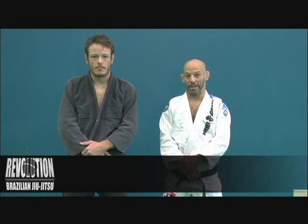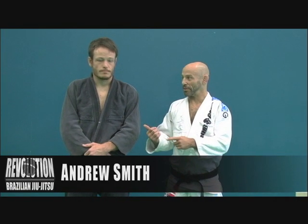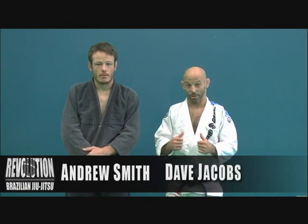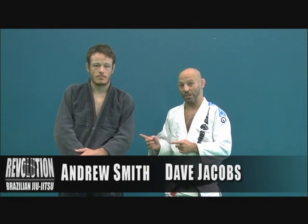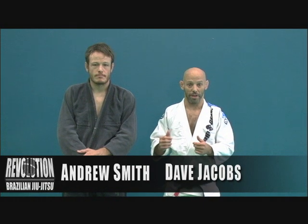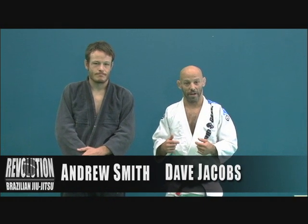We're here at Revolution BJJ Academy in Richmond, Virginia. This is Andrew Smith. My name is Dave Jacobs. We're going to show you some cool techniques today. If you're in the Richmond area, please visit Revolution BJJ. And if you're in the Northern Virginia area, please visit my academy, Fairfax Jiu Jitsu.